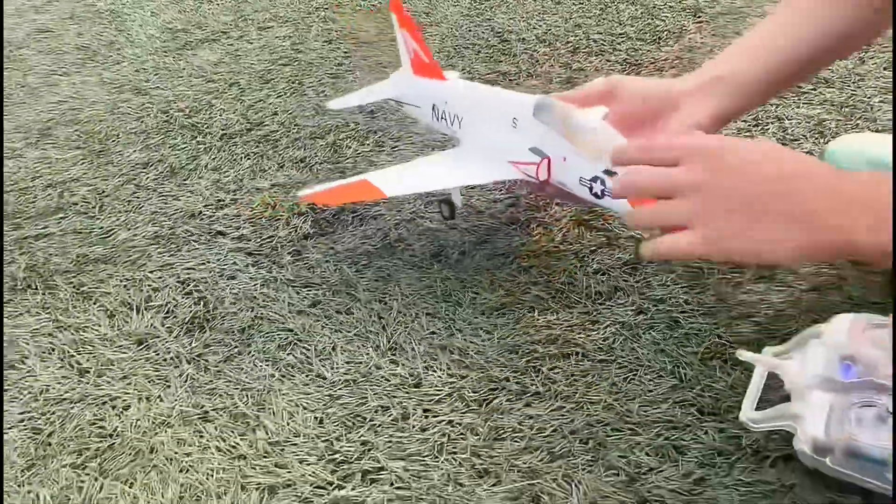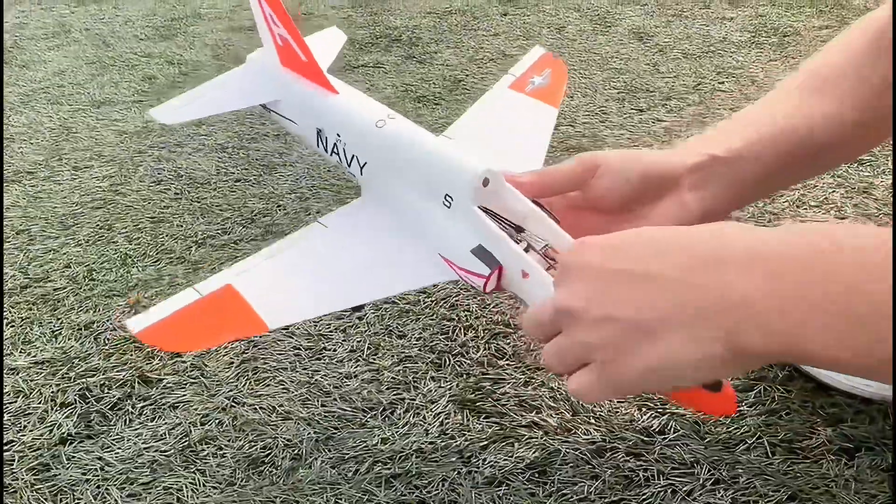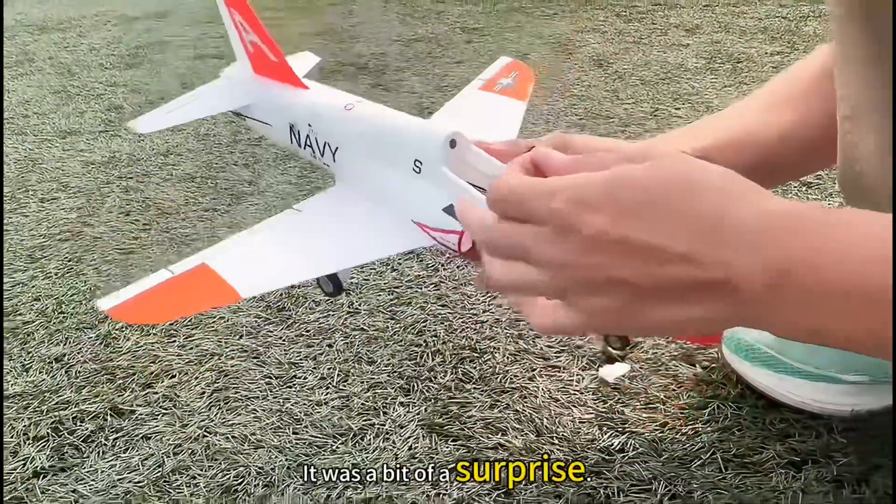Pulling to full throttle — it's really cool. It's really good. Mainly because the wind is so strong, it can still fly so well. It was a bit of a surprise.